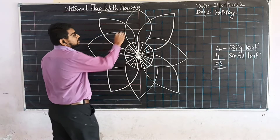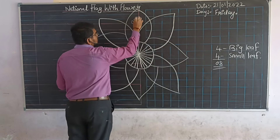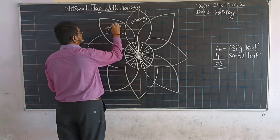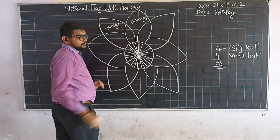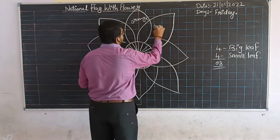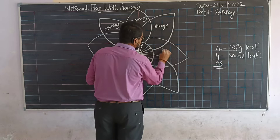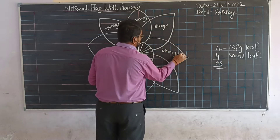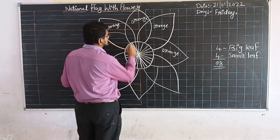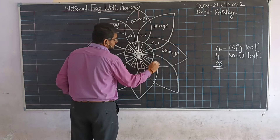Now see — this much portion, orange color. This much portion, orange. This much portion also orange, and this much also orange.